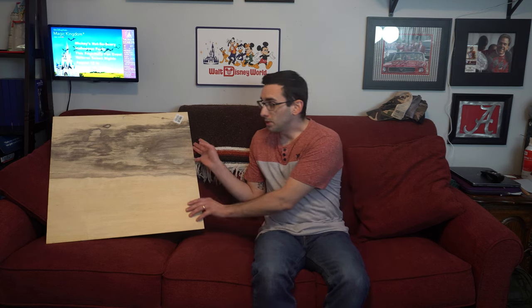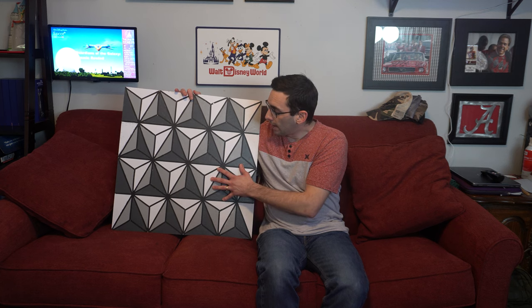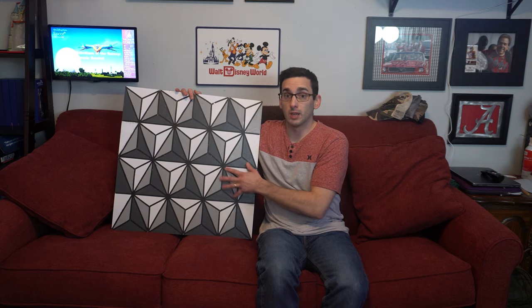Our first project: I was online one day and stumbled upon people who were taking entire walls in their home and painting them to look like Spaceship Earth — and naturally I wanted to do that. But when I asked my wife if it was okay to take up an entire wall and paint it to look like Spaceship Earth, she said no. So I decided to go with the next best thing and paint it on a piece of plywood — and as you can see it did not turn out great. I gave up on it; I didn't care for the colors I picked and tried to go with my own color scheme instead of using what was recommended.